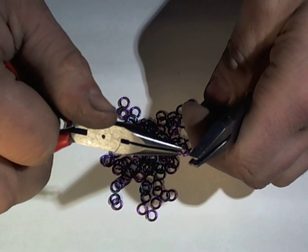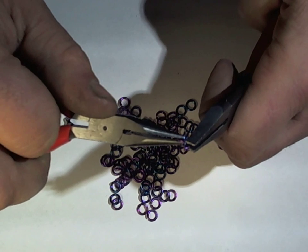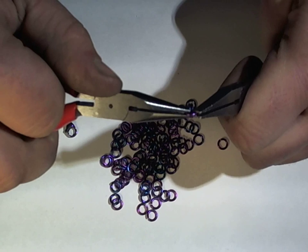I'm just sort of picking random colors as I go. This is just a small part of the niobium color spectrum. We'll talk a bit more about niobium as we go.